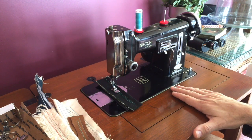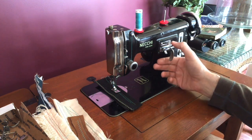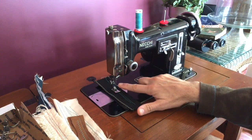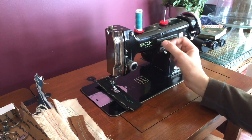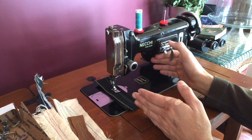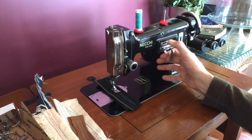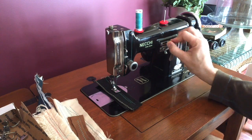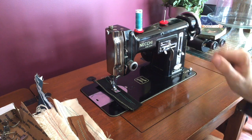This machine has a feature that some vintage machines have but not all. Here's the needle, and this lever allows you to adjust needle position. For some people who sew, you may have a need to get your needle to the left of center, back to center, and then you can actually go to the right. Many of you won't need this, but if you do, this is one of the few vintage machines that offers adjustable needle position.